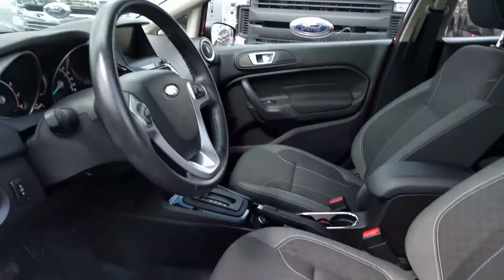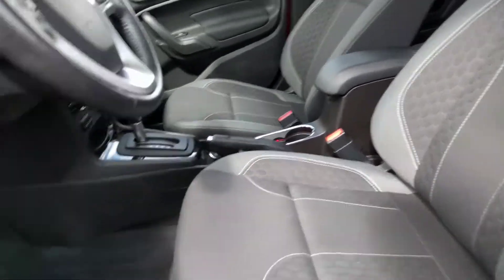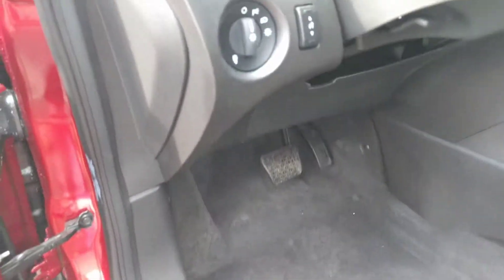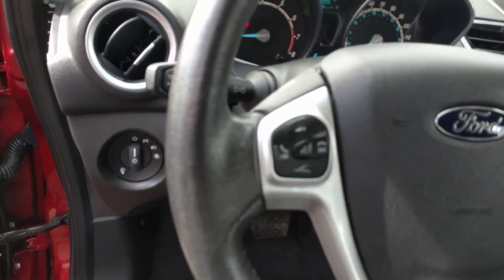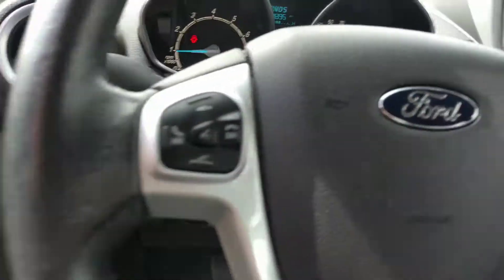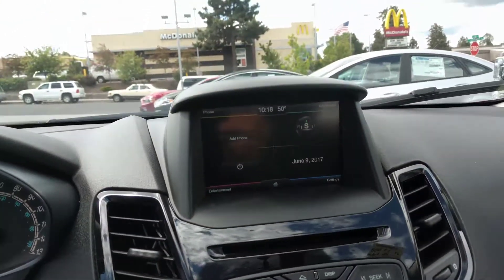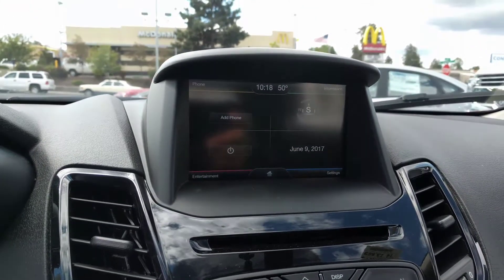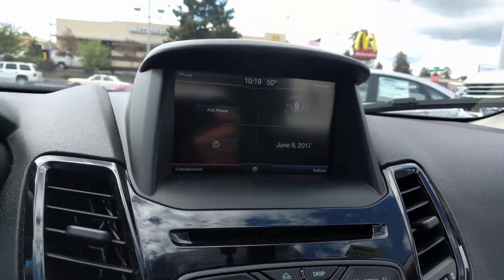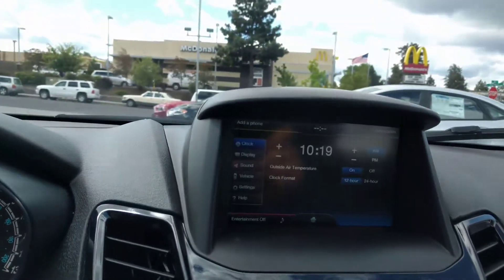So the interior — we've got the black with gray trim, really nice material, carpeted floors. You've got your light controls there, voice controls for your radio, cruise control here. It's also got the larger productivity screen; you can hook your phone up to it. You've got Sirius radio capability and some different settings down here as well for the vehicle.